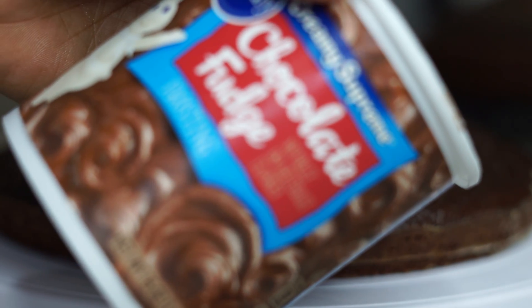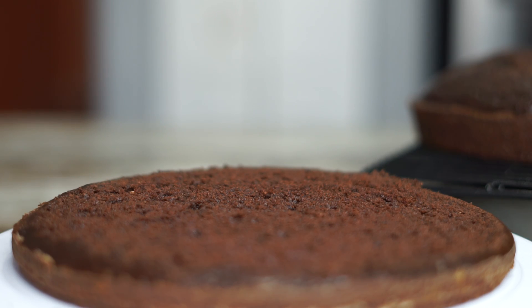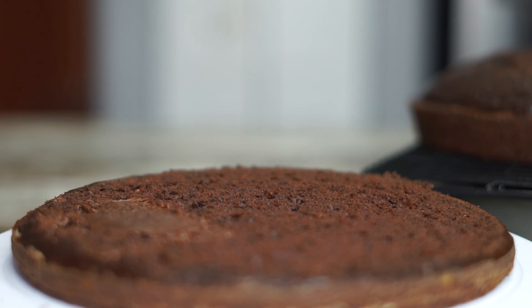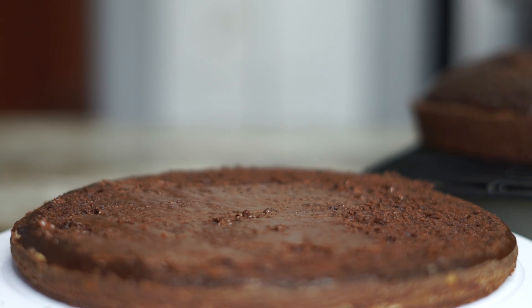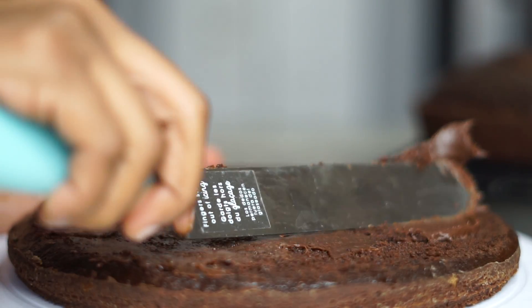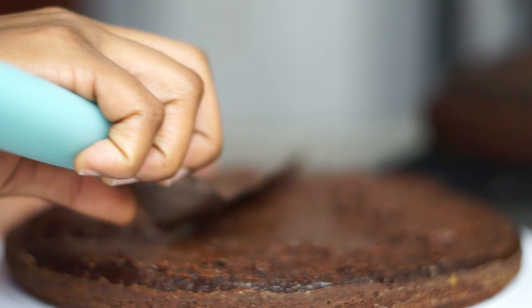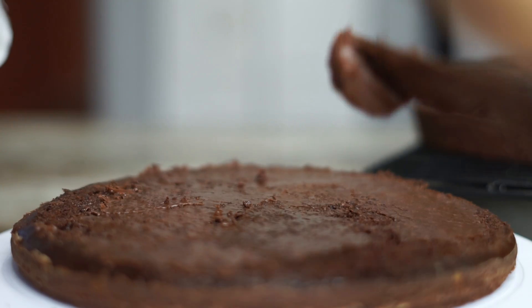I'm using the Pillsbury Chocolate Fudge Icing. Of course, you can make your own icing, which is basically cream cheese, cocoa powder, a little bit of milk, a little bit of powdered sugar, and vanilla extract. But I didn't really have time, so I went ahead and used the pre-made one. It's up to you.